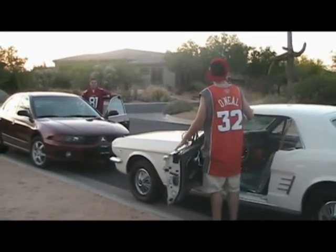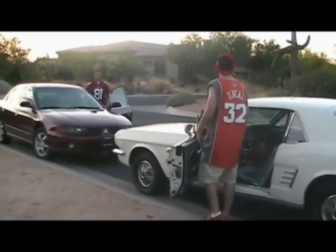Hey bro, you want to race? Dude, I would totally love to race — I'd own you. You're not even worth my time. My car is a school-year-old Mustang.